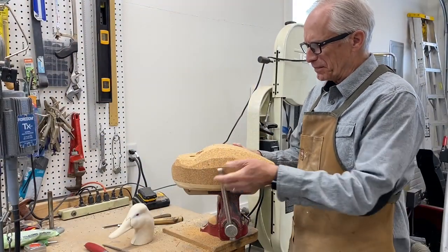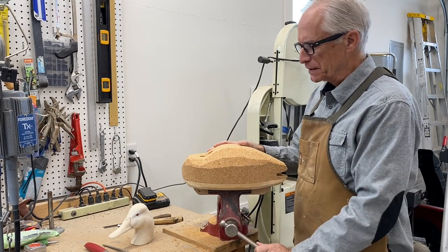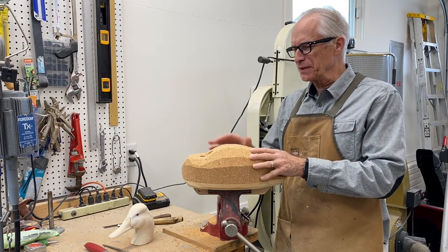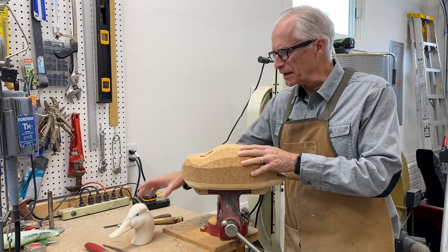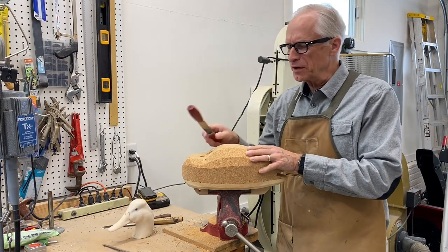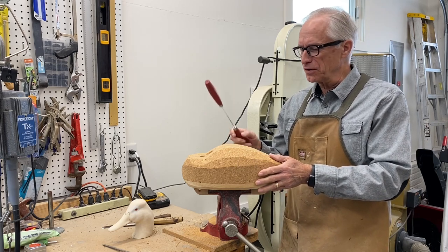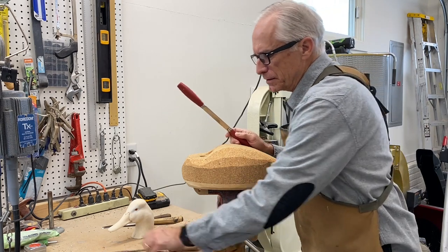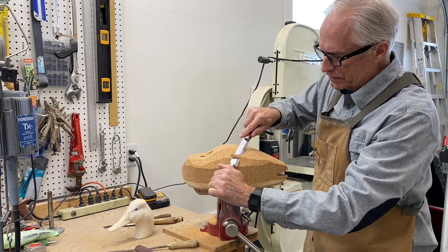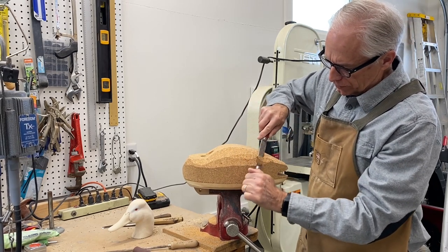I've got the decoy right now — I put the keel on just so I have something to put in the bench vise. I did get a comment: 'These are great, but what if I don't have all the carving and grinding equipment you show?' I think it's a great point especially for carvers starting out — it's a pretty substantial investment. For a cork decoy you can use a simple draw knife; these don't cost very much. A file and some sandpaper to shape up a cork body.